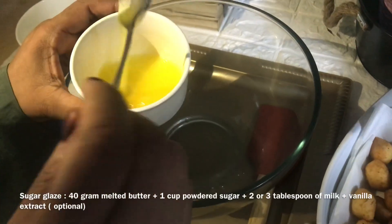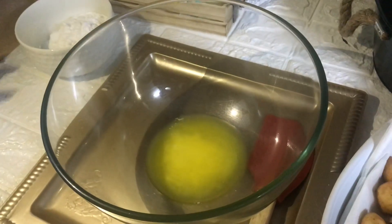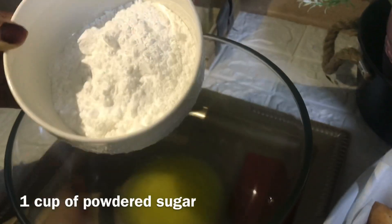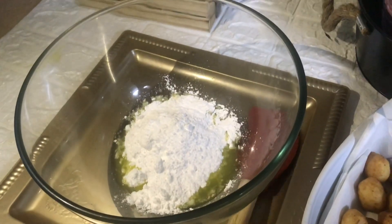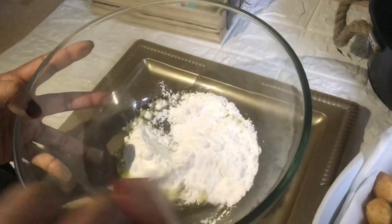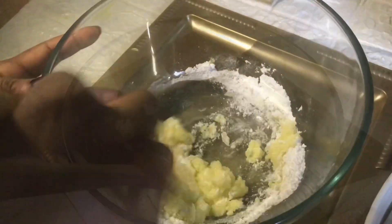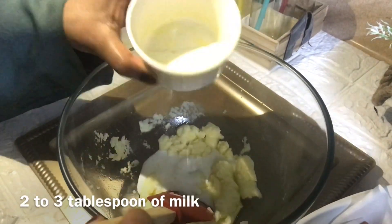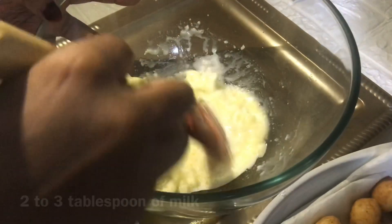Now we are going to make a glaze for these donuts. It's very simple and it is my favorite glaze. For this, I am adding 40 grams of melted butter, one cup of powdered sugar, and two or three tablespoons of milk — the amount of milk depends on how thin you need the glaze. Add half a teaspoon of vanilla extract, which is optional. Give it a good mix and your glaze is ready.